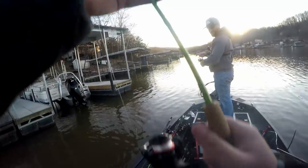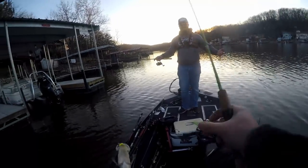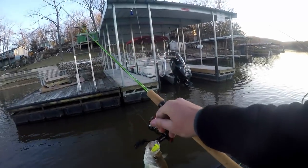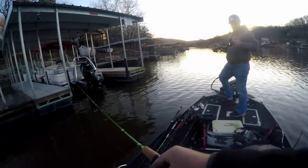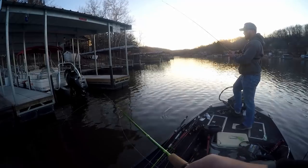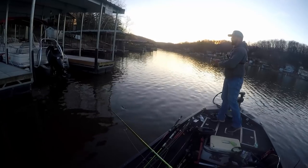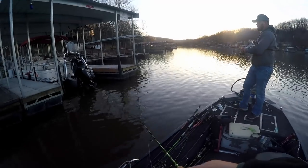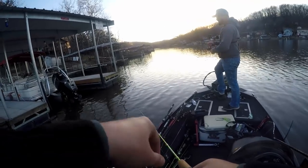First real dock shooting fish ever — got it. I mean, real dock shooting. I've been on the struggle bus the entire time. It's really not all right if you have a crappie fishing YouTube channel. It's really not.